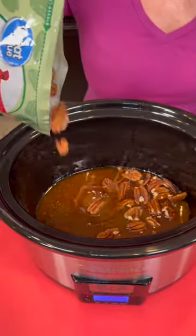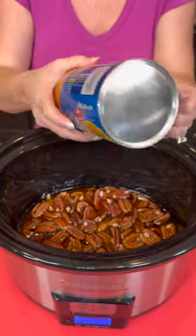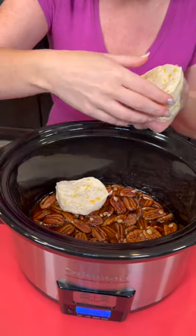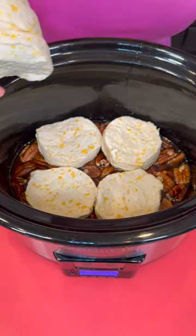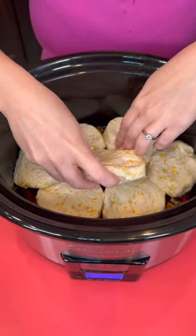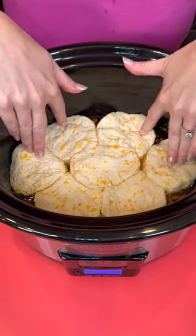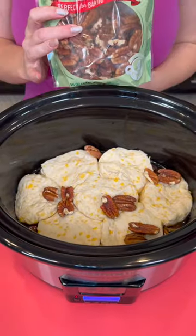Now we're gonna add some pecans — I'm just gonna pour them right on top. Am I saying that right? Pecans? I'm from Mississippi originally — let me know in the comments where y'all are from. Now I'm gonna take some honey butter biscuits, you can find these at the grocery store. Pop those open and place them right on top of our pecans and caramel mixture. We have to smash them in and press down with your fingers to make sure they all fit packed in tightly. Kyle is from Wisconsin and we say it a little differently — I call them pecans and he calls them pecans. Are you team Kyle or team Misty?